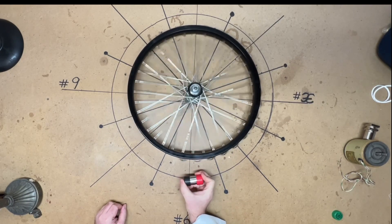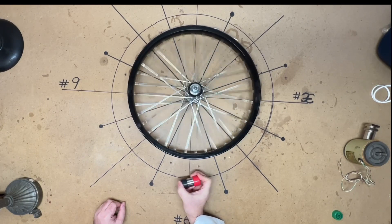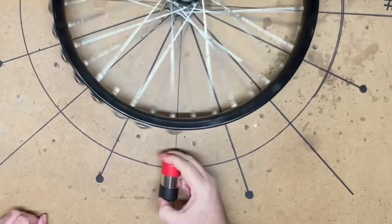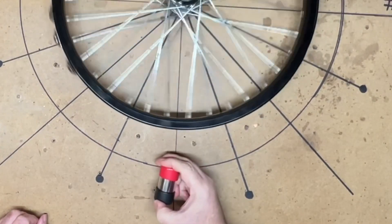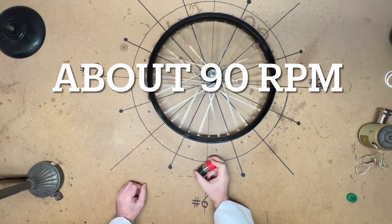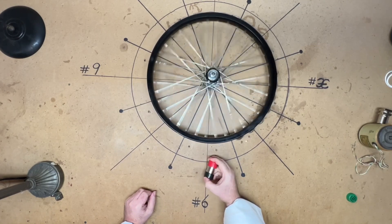So if we automate this - where the spring recoil brings it back - we also need some kind of padding because this is going to snap back hard. We're going to need something so when it comes back there's padding, something soft so it doesn't slam the plastic and break. A felt pad or something like that.